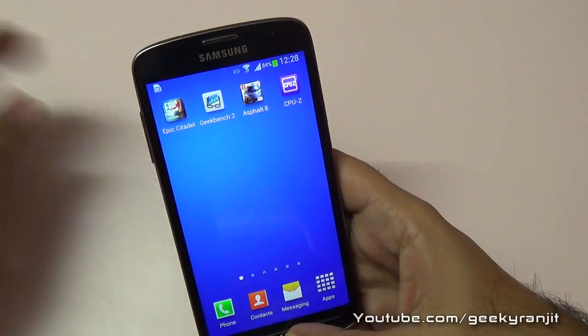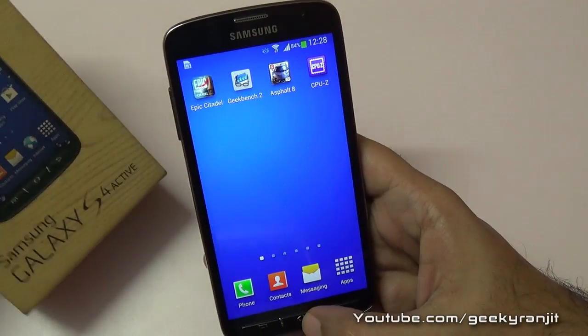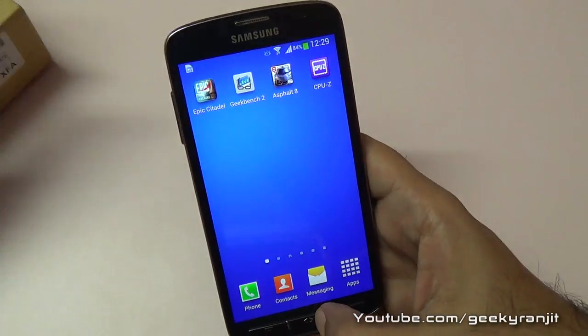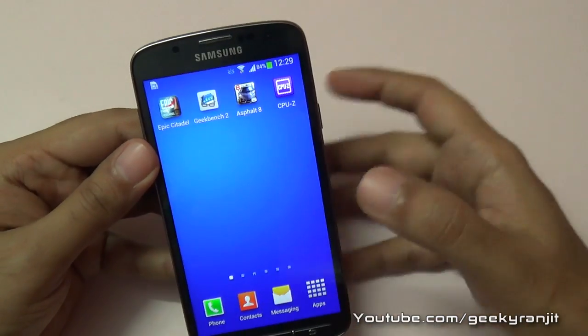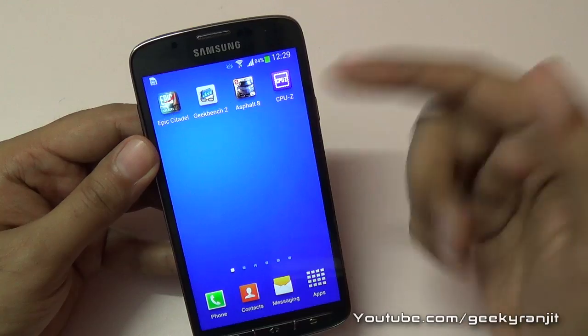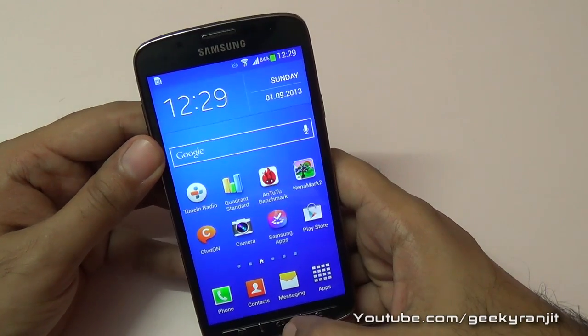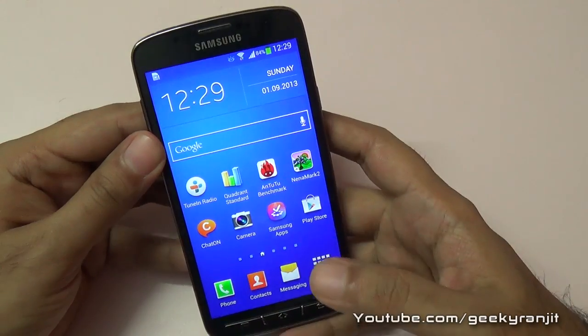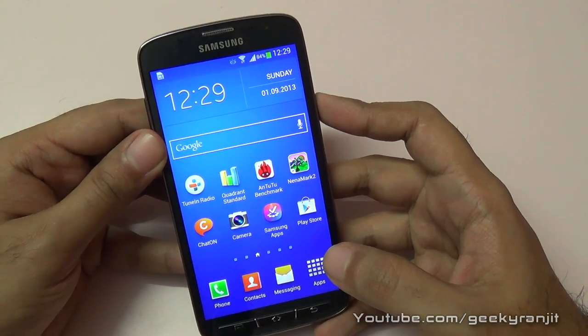As you can see, we got some very good benchmark results with the Samsung Galaxy S4 Active. I always say benchmarks just give you half the story, so I'll also be doing some gaming with this phone — high-end games like Asphalt 8 and others. Stay tuned to my channel, I'll be posting those videos very soon. This is Ranjit and I hope to see you in my next video.